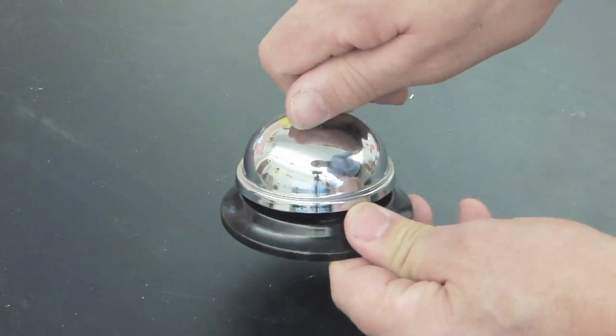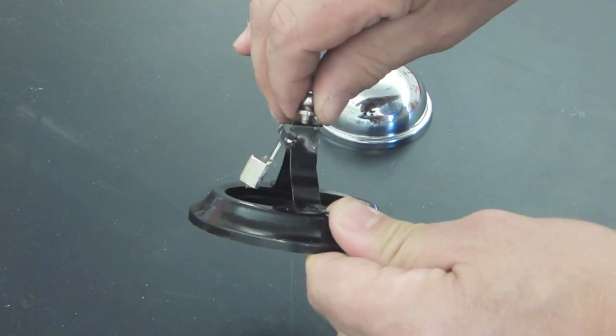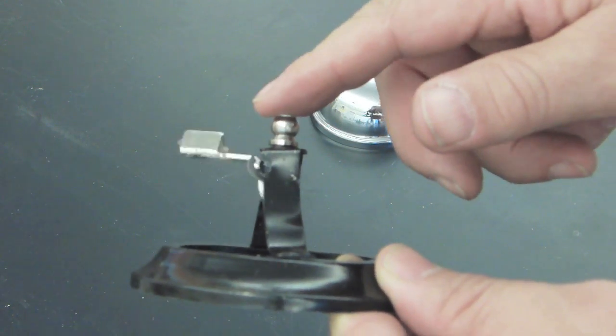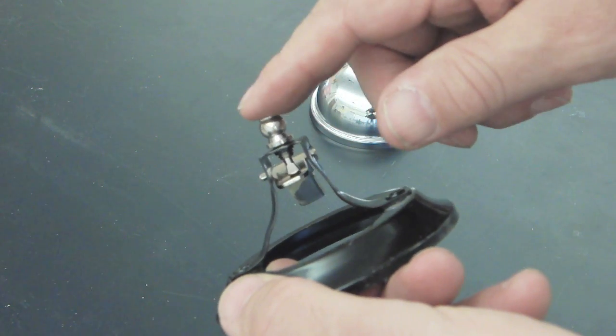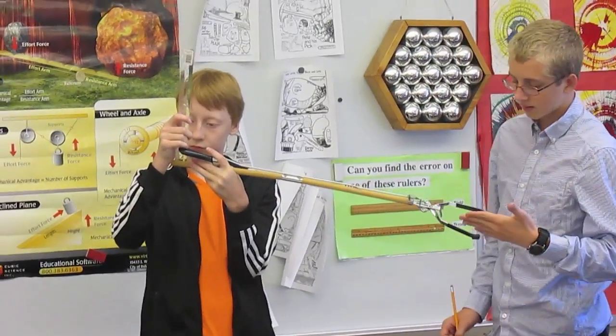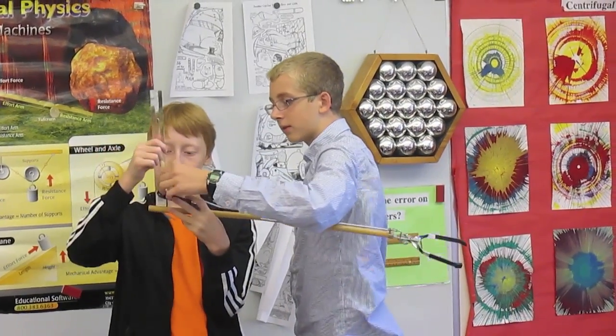This bell is annoying but it also has a first class lever in it. If I push down on this knob we can see the hammer going up to strike the bell. Here we can see the effort arm. As part of this assignment students will have to make measurements in order to figure out the actual mechanical advantage.